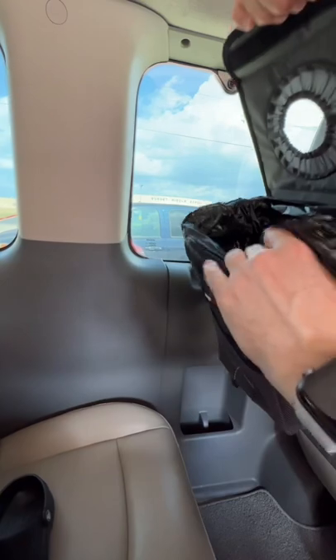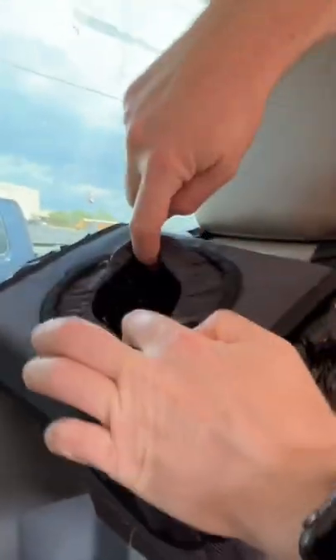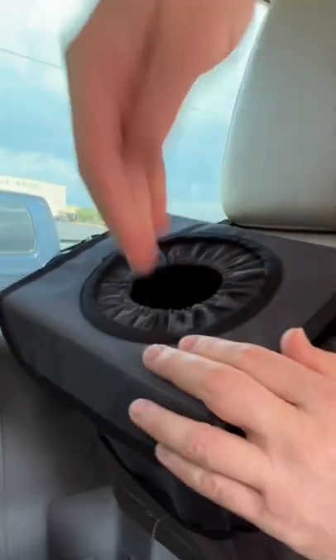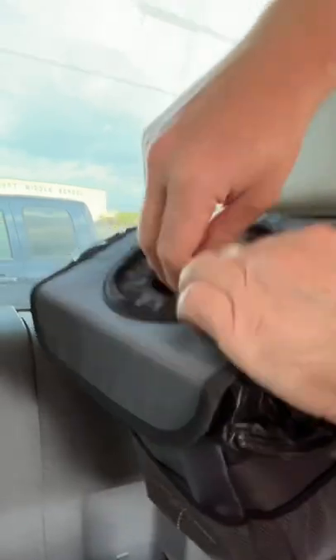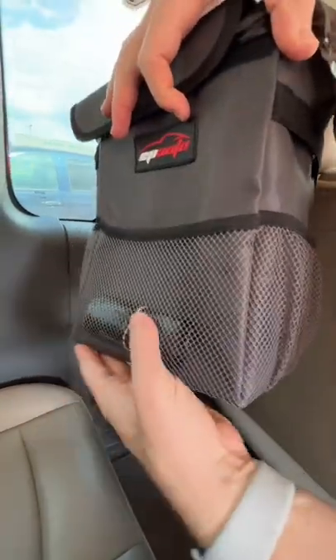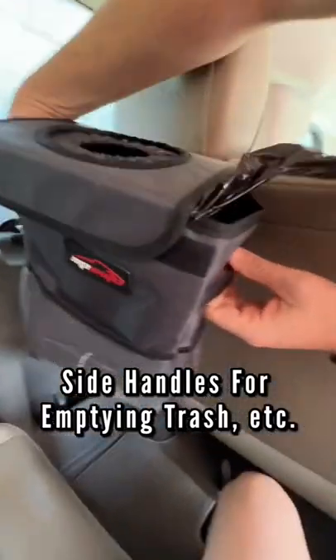It does come with its own plastic bags. You have this Velcro lid and at the top it has like an expandable opening, so once you put things in they don't just come out. It's a really nice small closure. Mesh pockets on the side, front, and here's the trash bags that it comes with. It does have some side straps as well if you need to hang things on both sides.